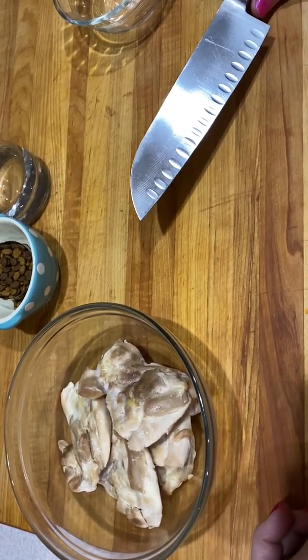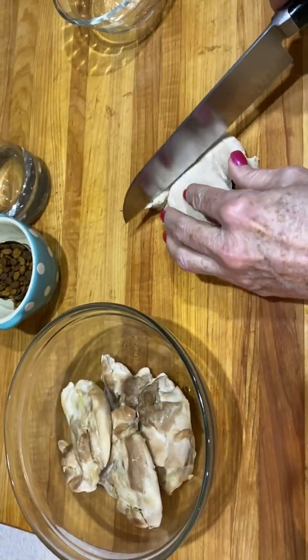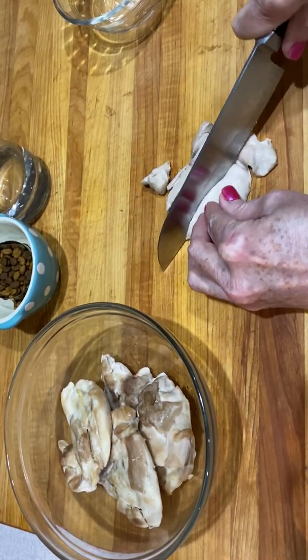After your chicken thighs are cooked, take them and just dice them up in little pieces about the size of a pea.